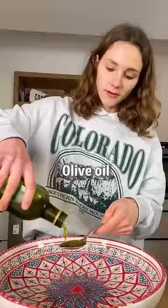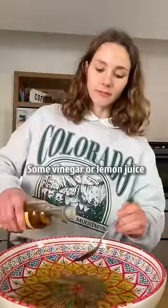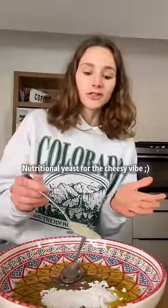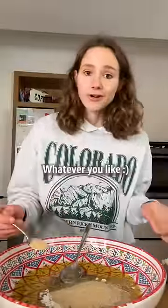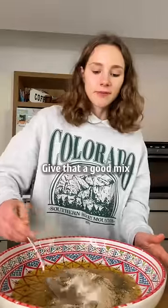Now we need a big bowl, olive oil, some vinegar or lemon juice, cornstarch, nutritional yeast for the cheesy vibe, and season with salt, herbs, garlic, whatever you like, and give that a good mix.